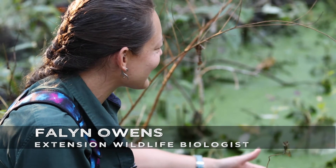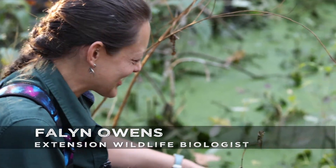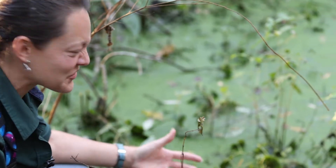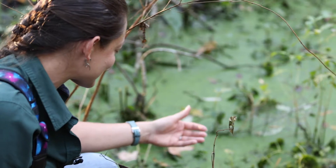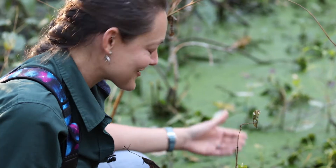We just came across this pond that looks like it's scummy and gross, and it's got this green goo sort of growing in the water. I just wanted to show it off because it's actually duckweed, which is a super neat plant.